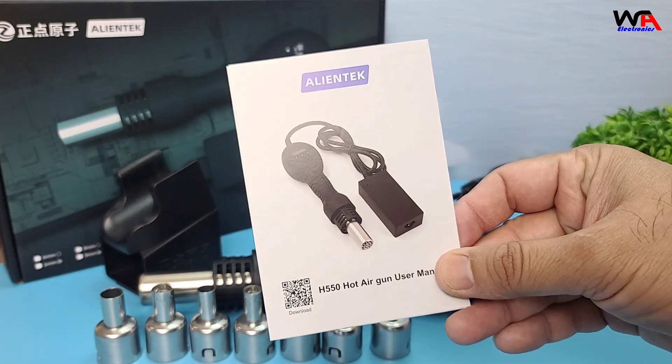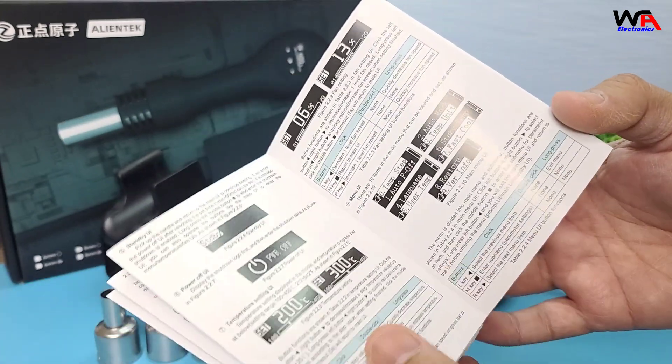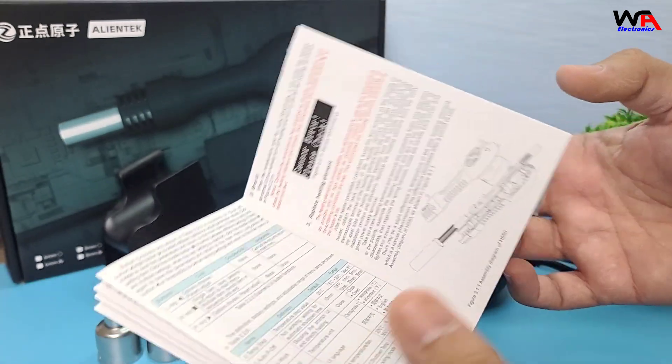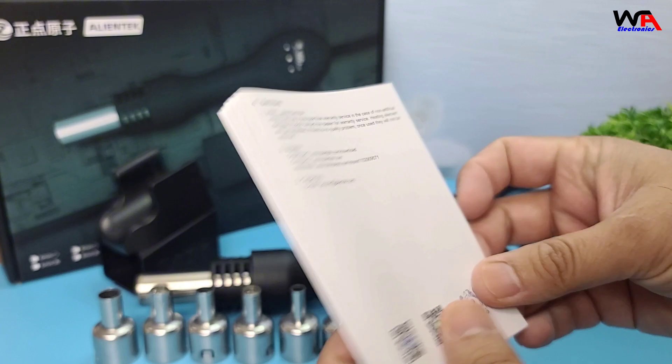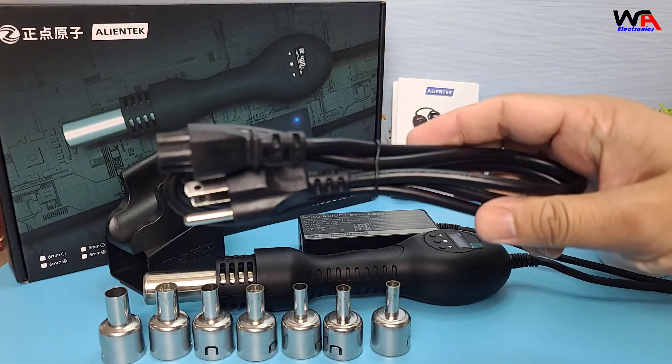First, we have the user manual. It's always good to give this a read before using any new tool. Next, we have the power cord for powering up.